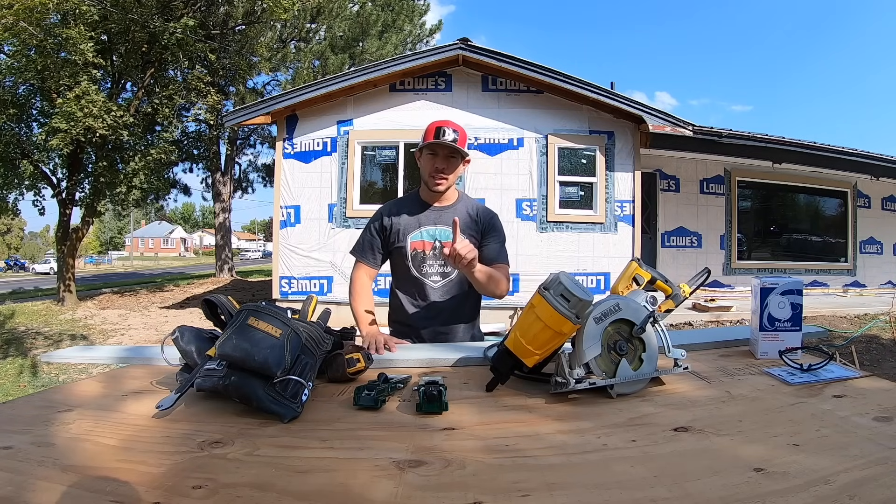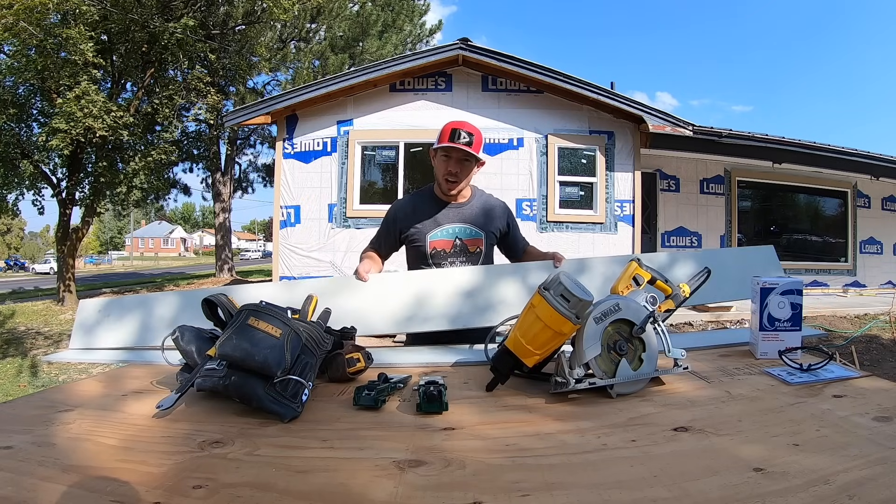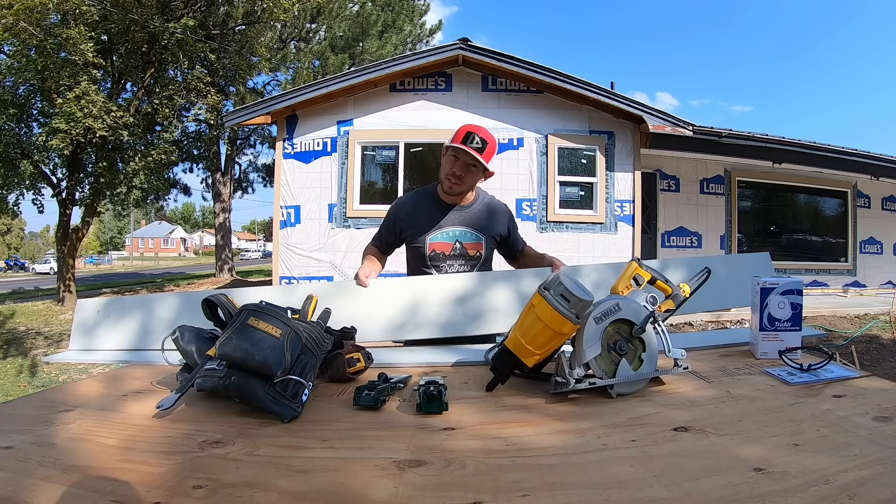Hi guys and welcome to today's task. For today's task, we are going to be putting our cement fiberboard siding on our house. I'm going to show you exactly how to install it.